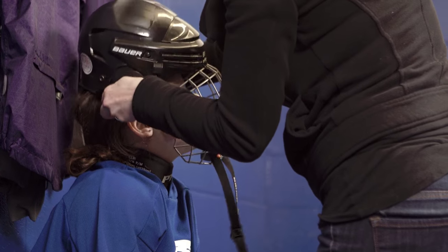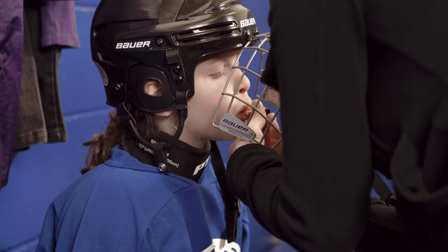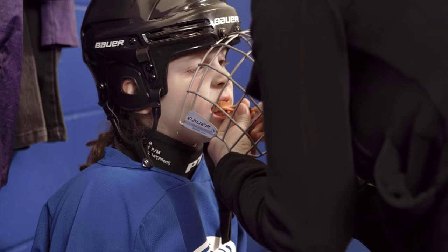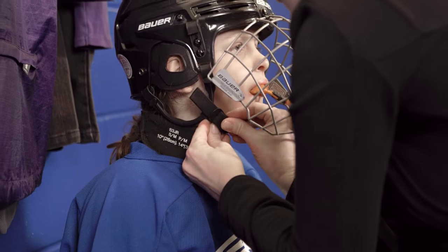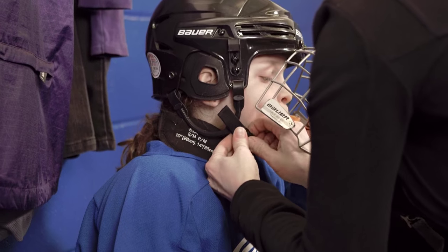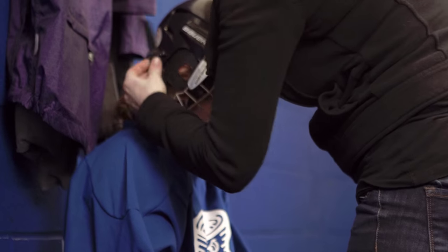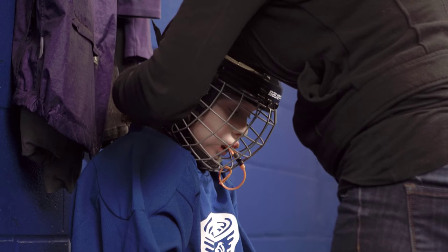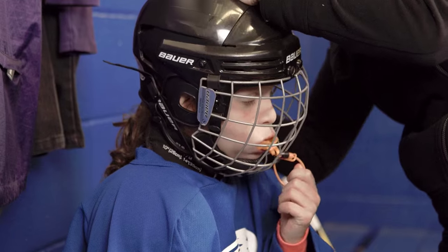Placing the helmet on the child's head is very important to be done properly — this is probably the most important piece of equipment to keep your child safe during hockey. When we slide the face guard towards the child's chin, make sure their chin rests nice and comfortably but firmly against the chin cup. Then make sure you do up both side straps to hold that face guard in place and the chin strap. All helmets must have a chin strap — it is mandatory.